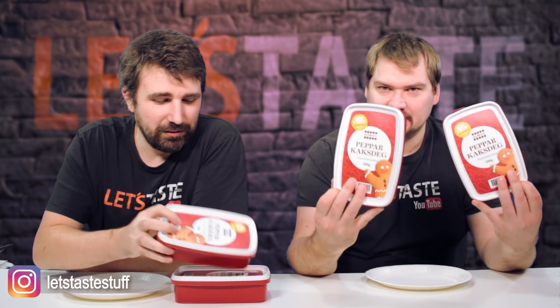Hi and welcome to Let's Taste, my name is Klaas and this is Jonny and today we are going to try and eat one kilo of gingerbread dough. Today's YouTube comment is by Propis: 'Taste eating gingerbread dough.' And it just came out actually a little while back.